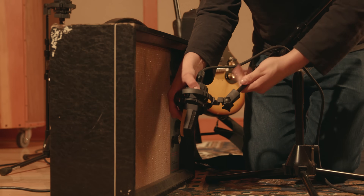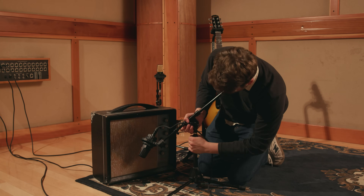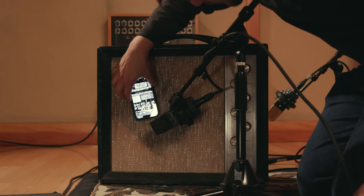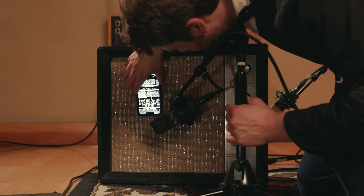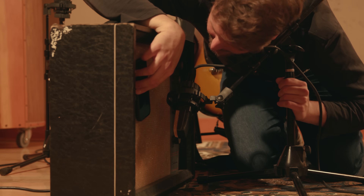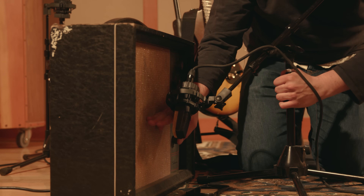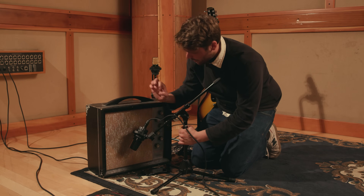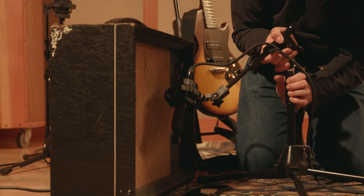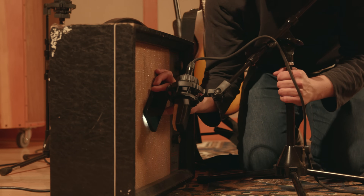Make sure your stand is tight because if it's a loud amp, your microphone will move. I like to take out my phone, put the flashlight on and take a look at the speaker. On this speaker, it looks like an eight or ten inch speaker. I like to get the microphone a couple fingers away from the speaker, right where the dust cap is in the middle. So if I'm looking with my flashlight in there, that's about perfect for me.